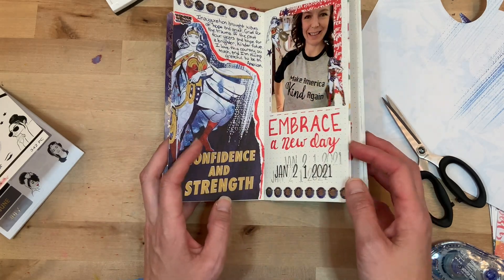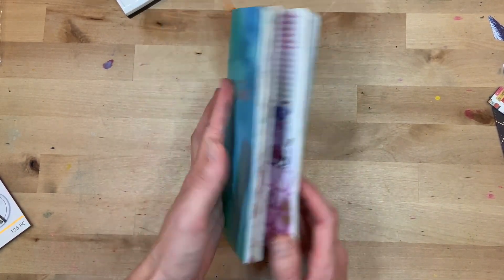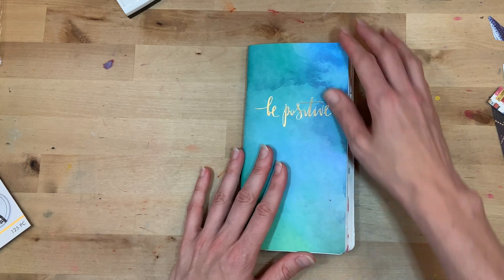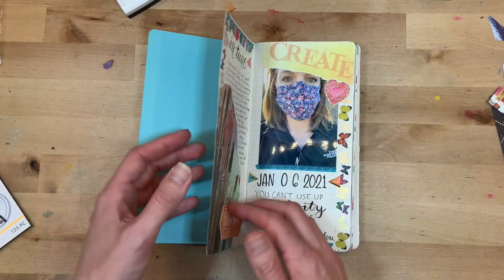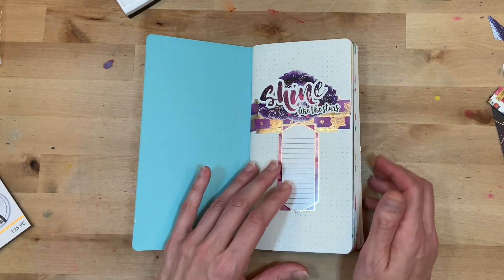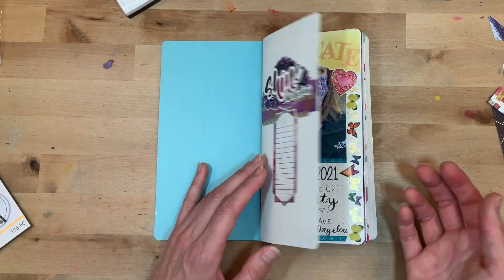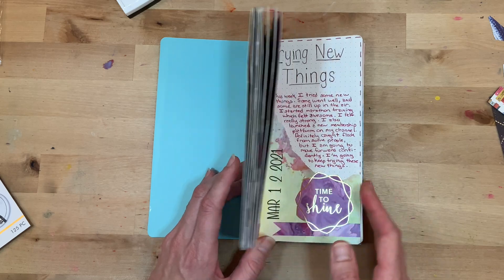Let me share a quick flip-through. This is almost done — just a few more places where I want to add some notes. This is a traveler's notebook from Paper House Productions and I keep it in their Journey Book. The cover says 'Be Positive' with the stars. The purpose of this project was to document selfies along with things I was thinking, feelings, dreams — just an overview of what it was like to be me over this five-month period. I started in January, took a little break, and now I'm finishing it up.